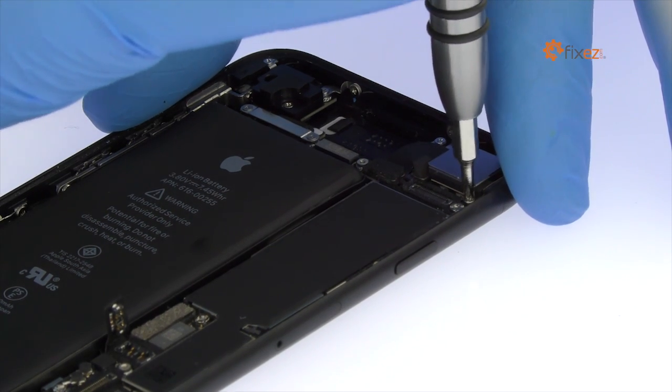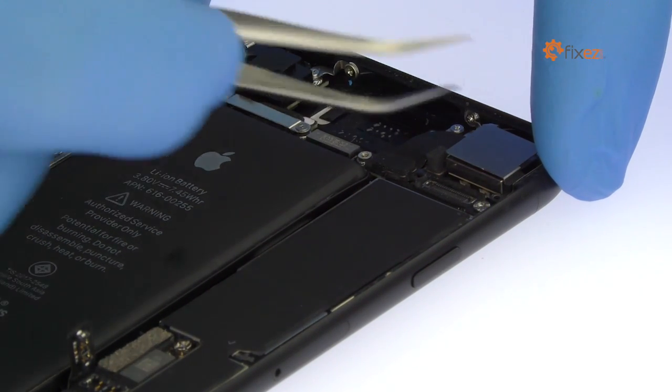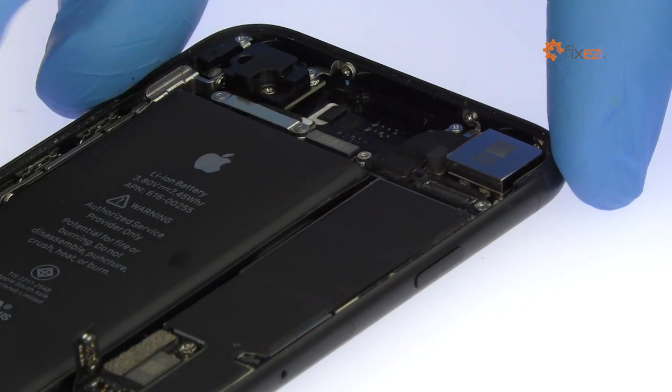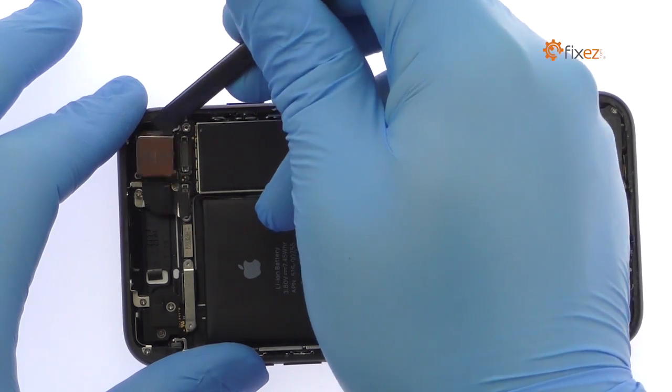Remove the following two Phillips screws and the protective metal cover. With the spudger in hand, disconnect the 12-megapixel iPhone 7 rear-facing camera and pry it out of the chassis.